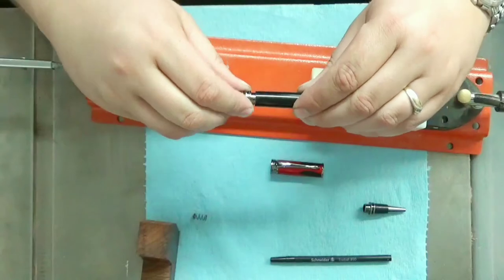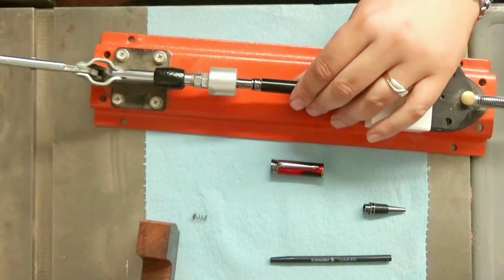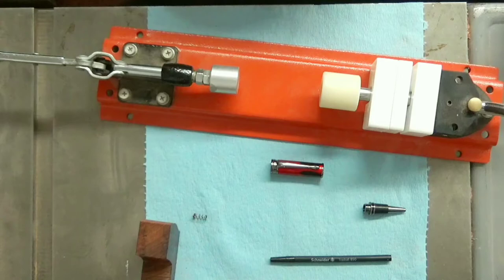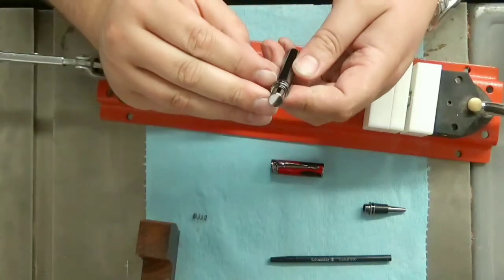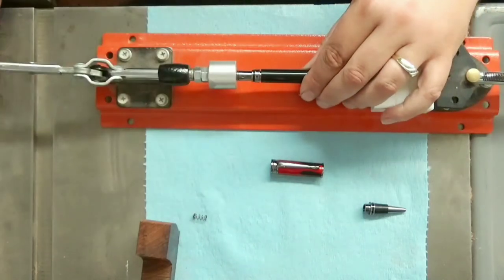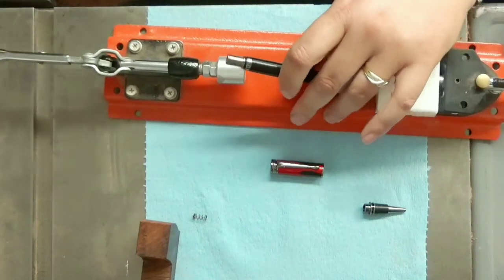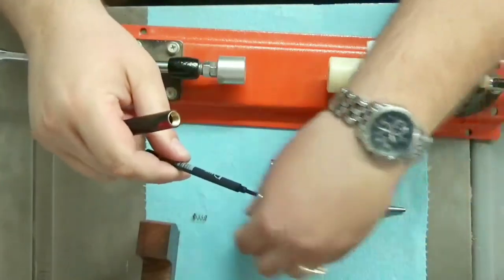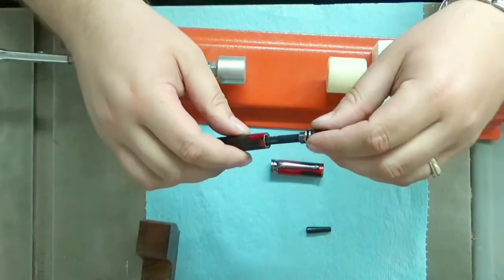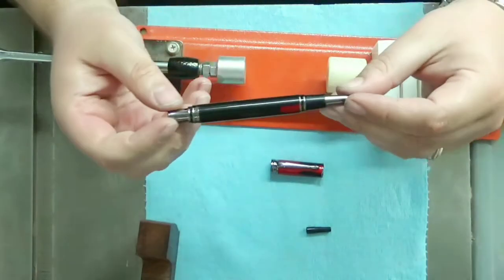Now we press in the back end. There's a little bit of metal finish scrape off there — just clean that off before we drive it home. There we go. Now we simply take our spring, drop that down in there, press that in place, and screw that in. There we go — that pen is finished.